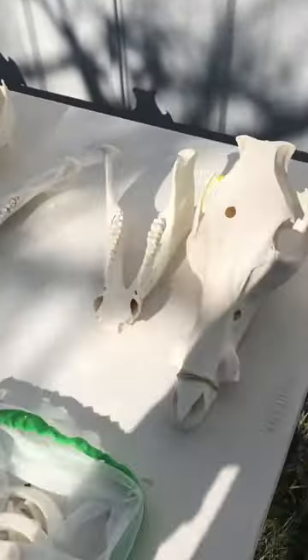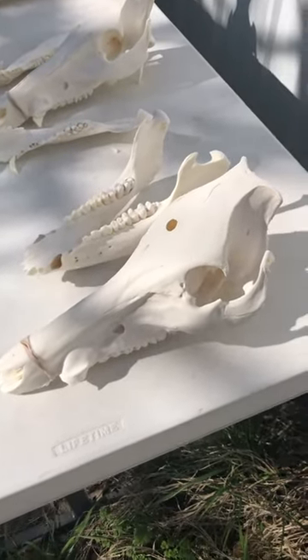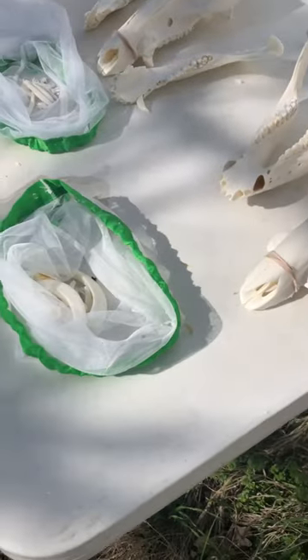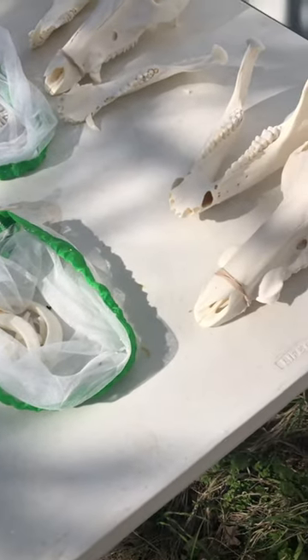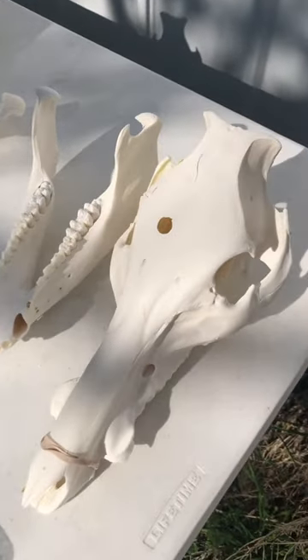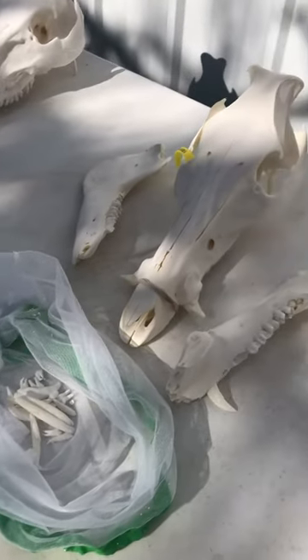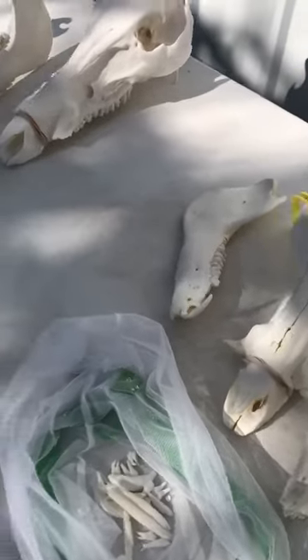I also got a bunch of pigs going too — there's three of them out in the sunlight drying out. A lot of the teeth fall out so I gotta glue them all back in. That one took a bullet in the head. Pigs take a little bit longer to degrease — takes about six weeks to do a hog head.